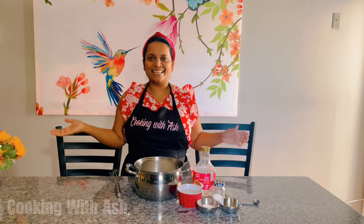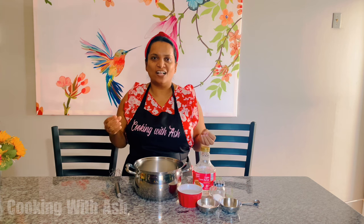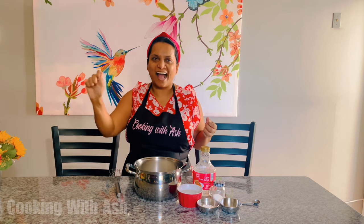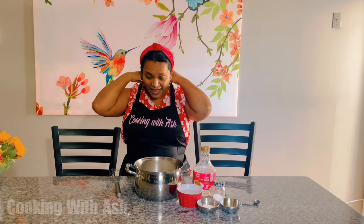Welcome back all my darlings. Thank you so much for joining me in the kitchen. Today I will be sharing a classic recipe — all of y'all will remember this one. It's a classic school day sweet and it's called nothing other than stretcher. Who remembers that? Going to school, buying stretcher. It was one of my favorites and I had numerous requests for this recipe.